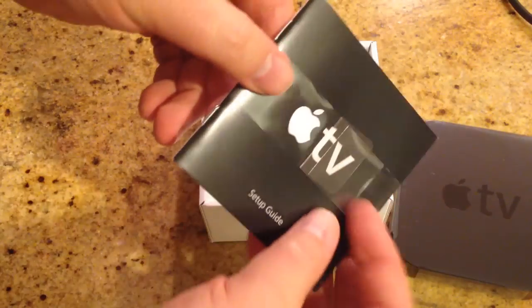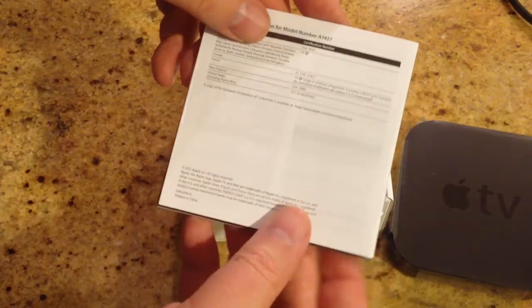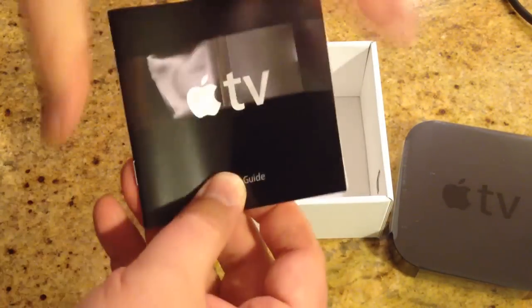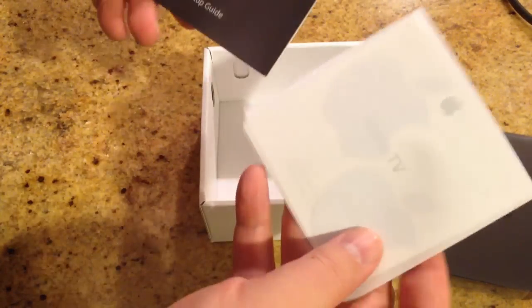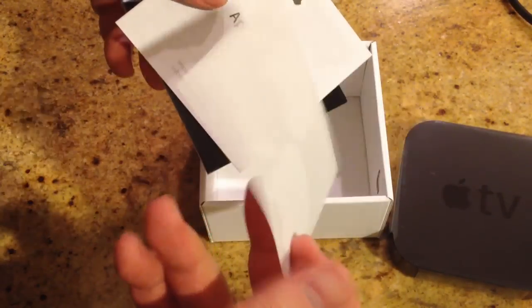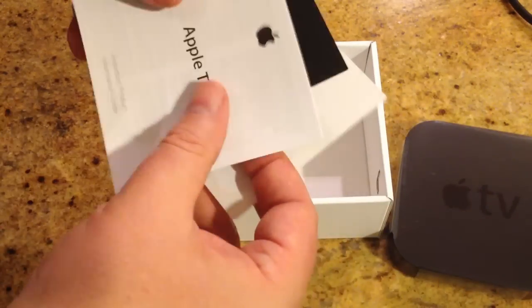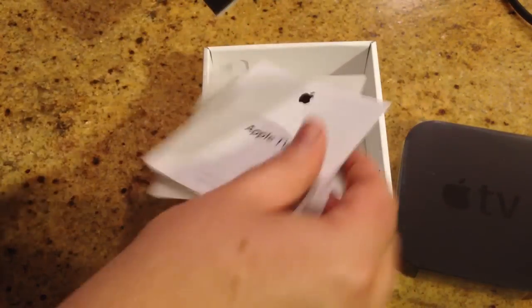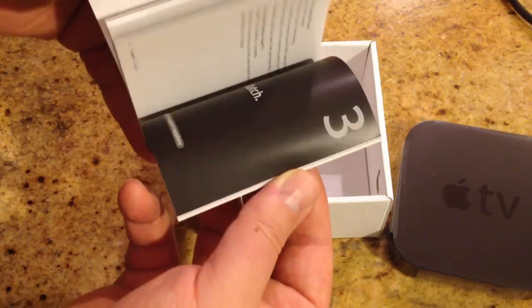Everything's got a little pullout tab. We've got an Apple TV setup guide with a nice little plastic cover on it. Let's pull that off. We've got some Apple stickers — pretty. Looks like some important legalese, and we've got instructions on how to set up the Apple TV, which is really cool.